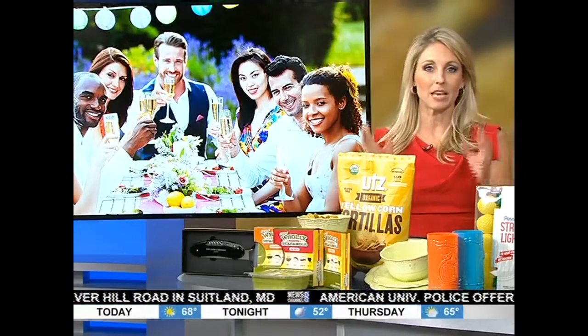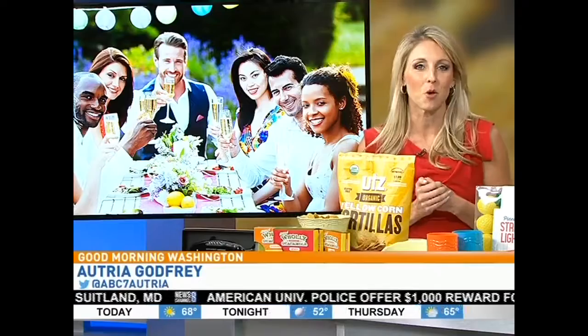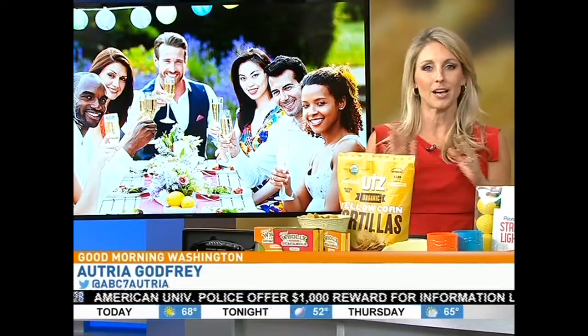We are now just weeks away from Memorial Day weekend, so we wanted to make sure that you are fully equipped for all the cookouts ahead. Here with some outdoor entertaining must-haves for the ultimate grilling season is lifestyle expert Josh McBride.